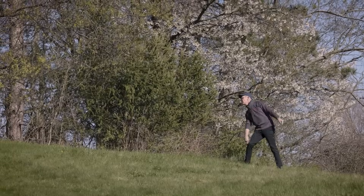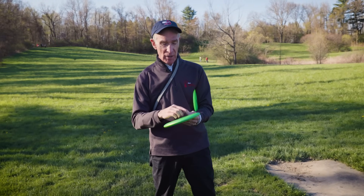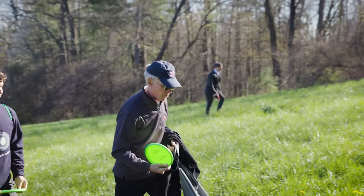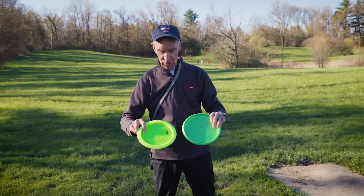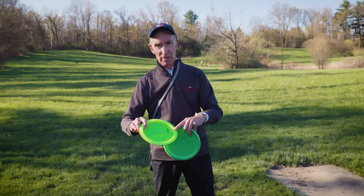The amount of torque you get from the spin depends on how much mass there is. The rim is a huge part of it. This is a driver, and you can see visually that this has more mass away from the middle than this does. This is a putter.